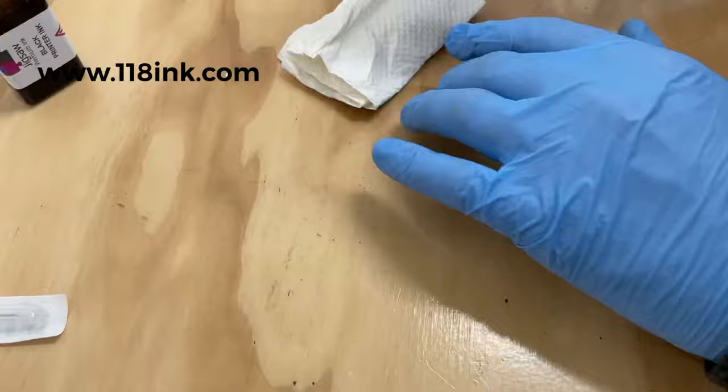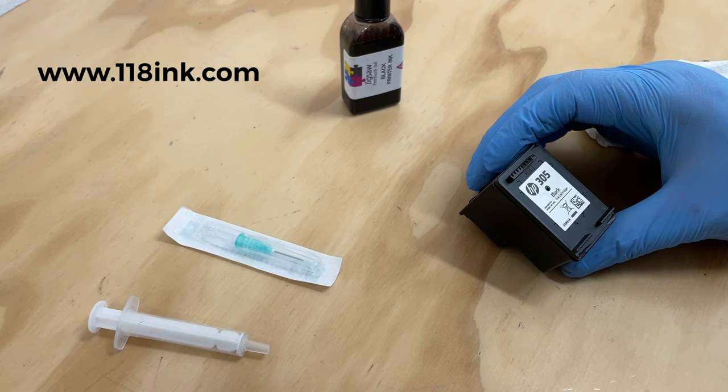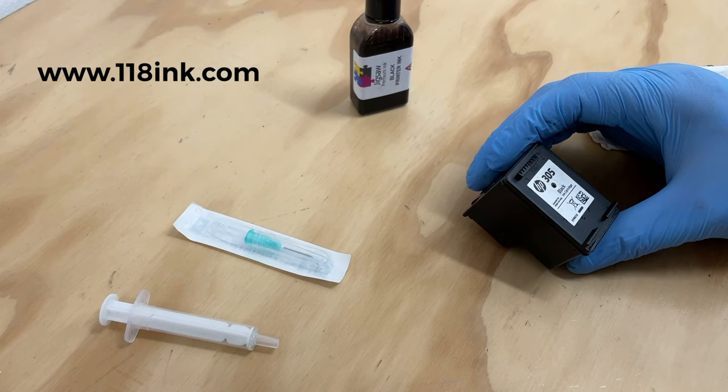That's your ink cartridge refilled — put it straight back into your printer. If for any reason it's not printing correctly and you have a few lines, just do a couple of printhead cleans with your printer; that's perfectly normal. Just remember that after refilling, the printer will say it's low on ink — don't worry about that, it's perfectly normal and it will work perfectly well. With a tiny bottle like this you can refill your ink cartridge 10 times.